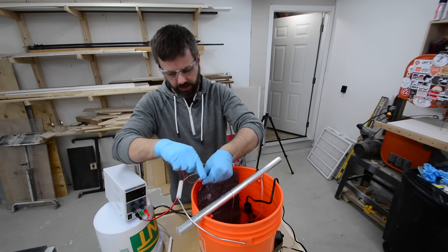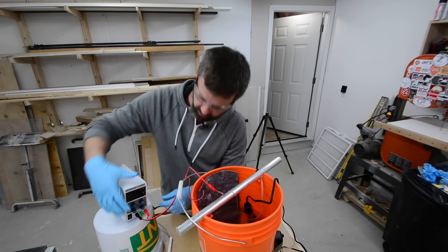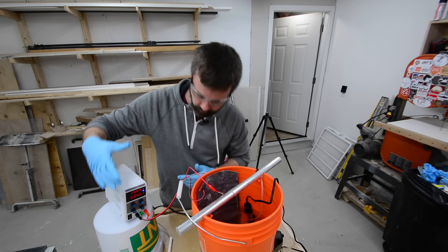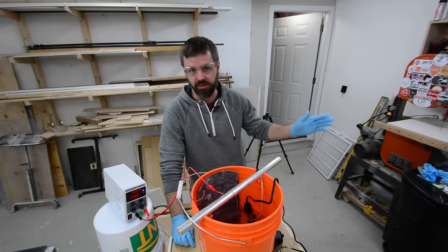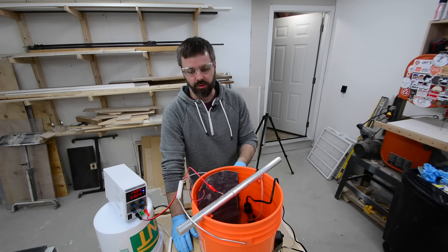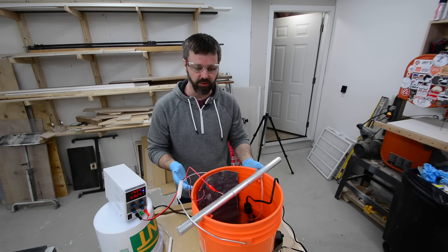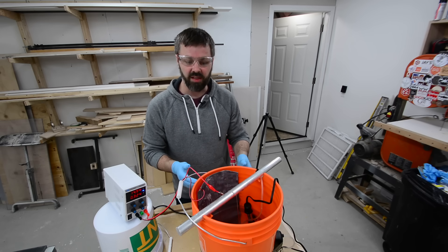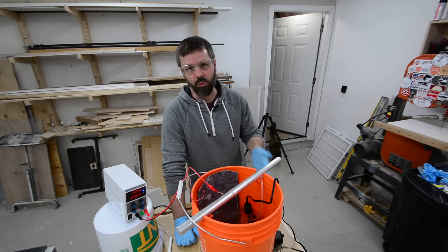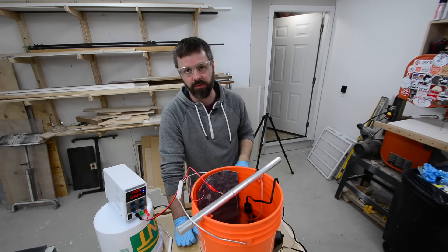I go ahead and hook the negative up to the piece of lead and the positive to the titanium wire. I already have the unit set to the proper amperage - mine works out to about 0.03 amps. For timing, there's a calculator on the Caswell website, but I've just been doing an hour for everything and that seems to work fine. One thing to mention is tank temperature. If you're doing bigger parts, it could tend to warm up and you'll have to cool that tank down - you want to keep it under 75 degrees. With my small parts, I actually have to warm it up, so that's what the little fish tank heater is for. I just try to keep it above 60 degrees.